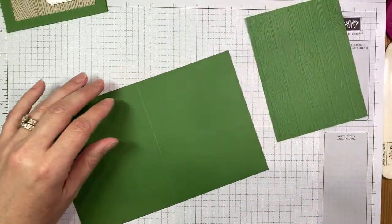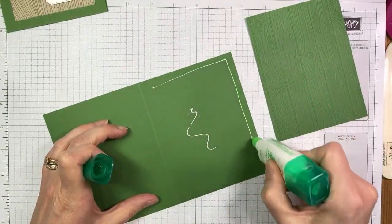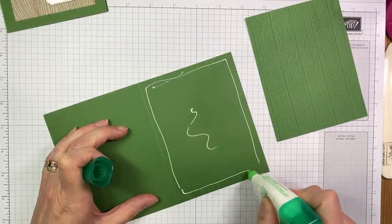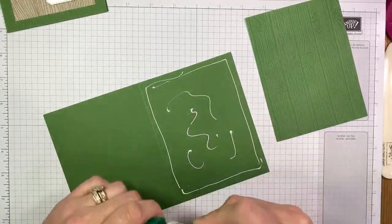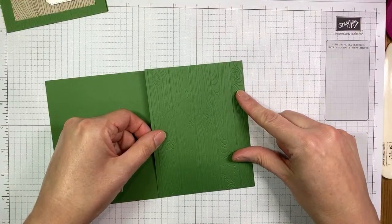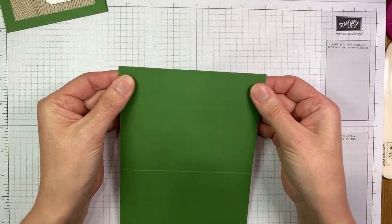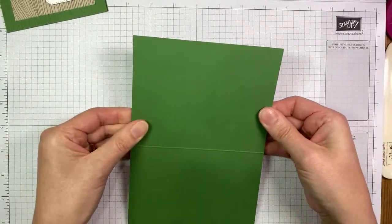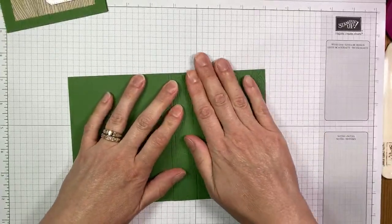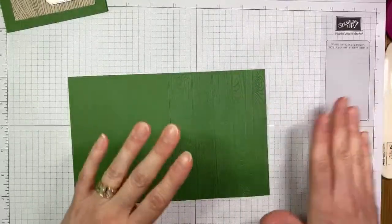We're going to use a little bit of multi-purpose liquid glue — hopefully I can get it to come out of the container — and just put that on the card front. I don't tend to be a liquid glue user because I make a mess with it sometimes, but for things like this it works really well because it gives me a little bit of extra wiggle time to make sure I have everything lined up before it sets. With tape runner type glues once you put them down they're pretty well stuck, where the liquid glue works well when you want it to cover the whole card front and have a little room to wiggle things around.